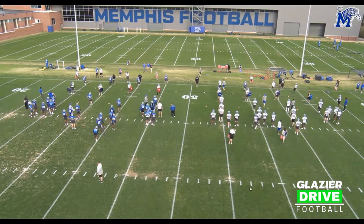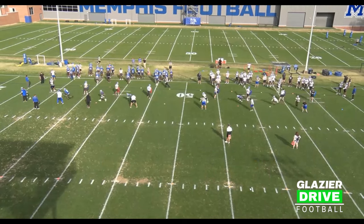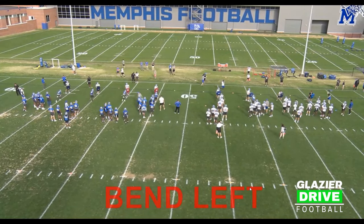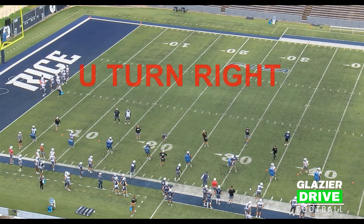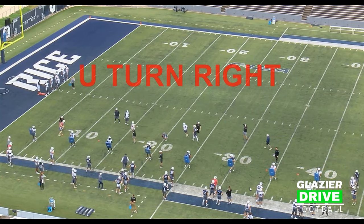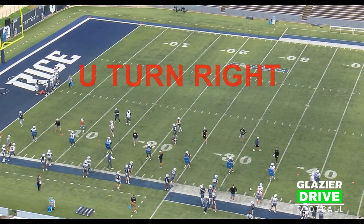Now we're going to work a bend — reduce surface while dipping the right shoulder, all eight lines going at the same time, bending to the right, then bending to the left while reducing the left shoulder surface. Now we work the most drastic bend, what we call the U-turn. We do this initially almost between a walk and a jog because it's a very drastic movement. We want them to understand the angles of the body, where force needs to be off the foot, and how to bore their shoulder into the blocker — creating contact on your own terms.